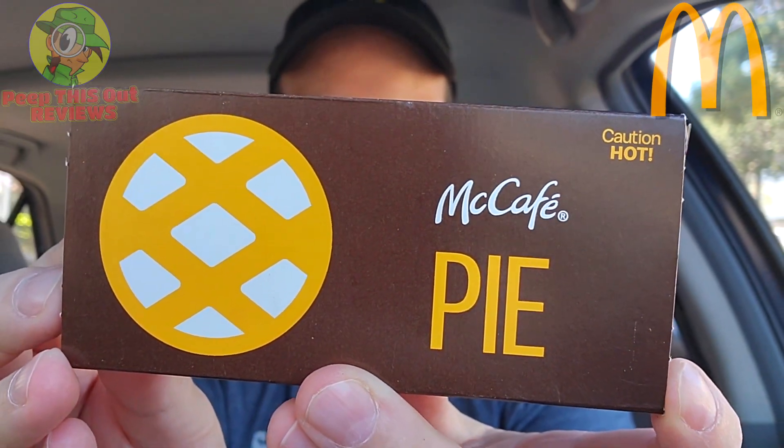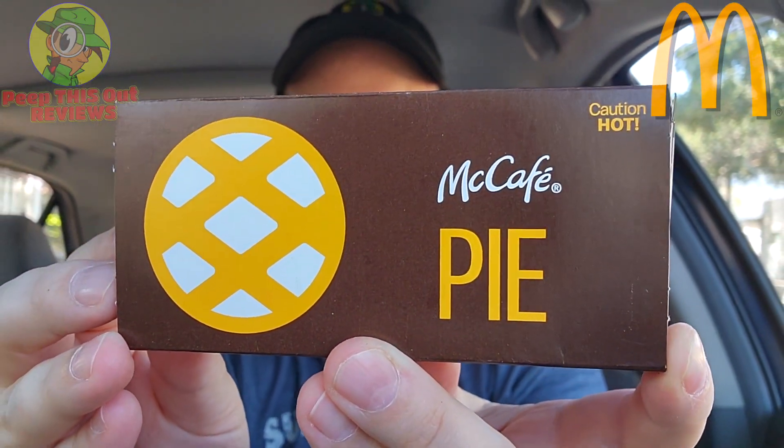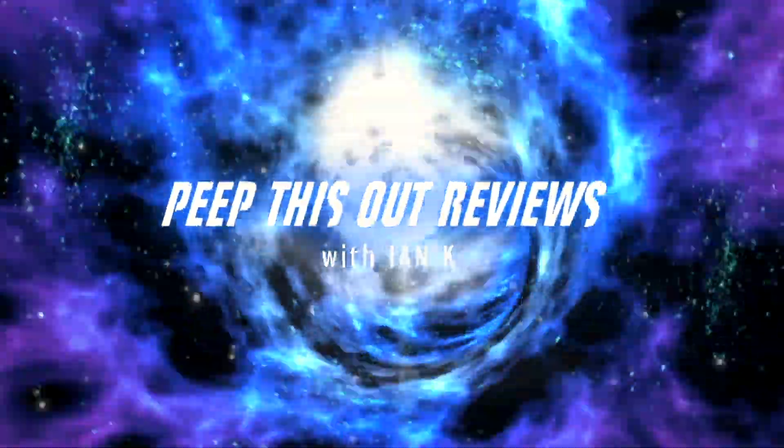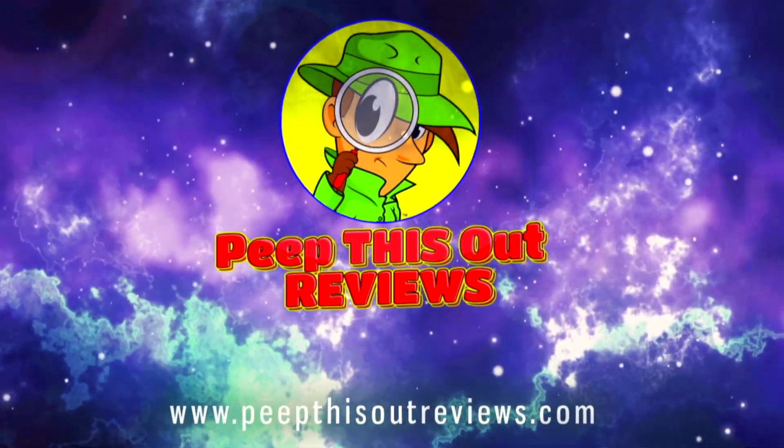On the inside of this nondescript McCafé pie box is the very latest sweet treat from Mickey D's. That's right guys, it's their all-new Cookies and Cream Pie. I'm Ian K and you're about to peep this out. Welcome to Peep This Out Reviews with Ian K — stay frosty.